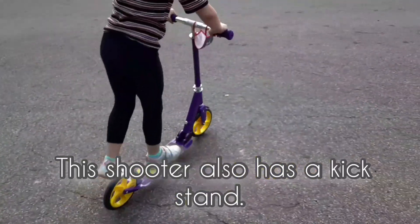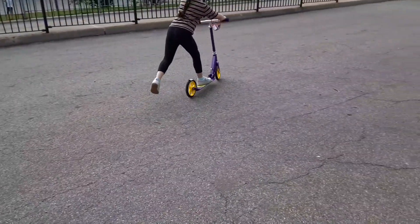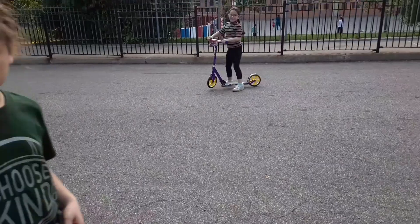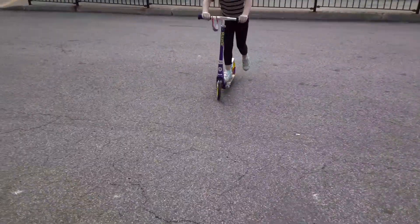This is how the scooter looks when you ride it — it's really nice. The colors are beautiful, really nice if you're looking for that girly touch.